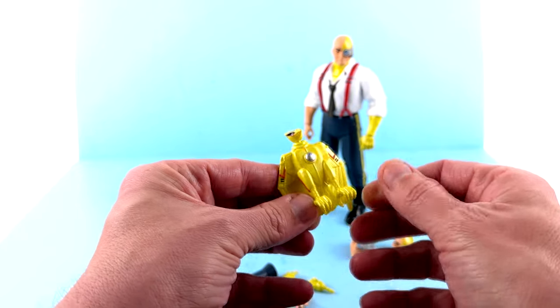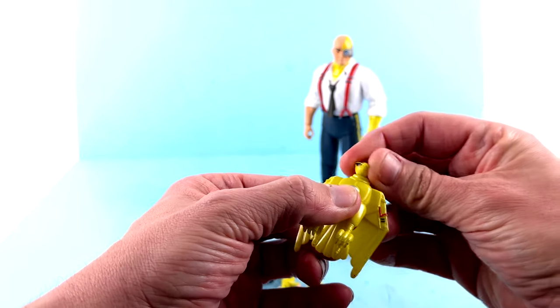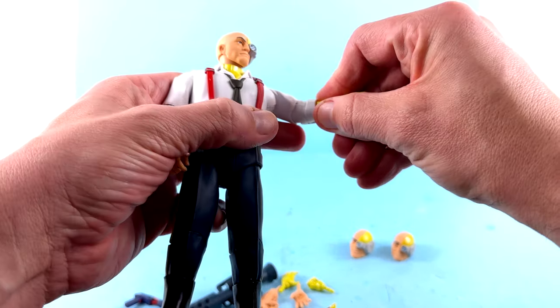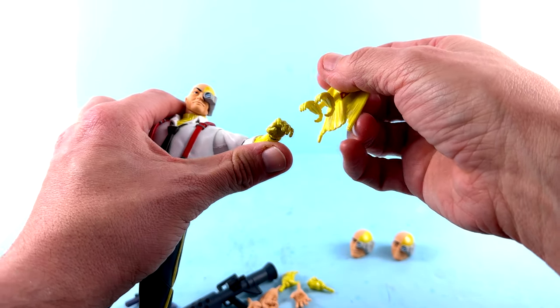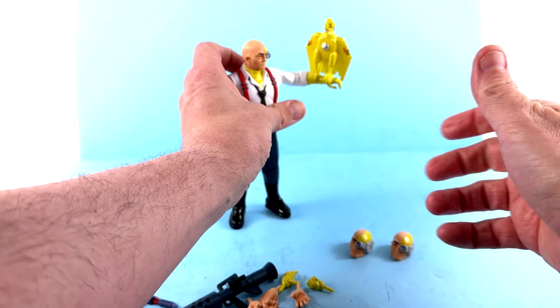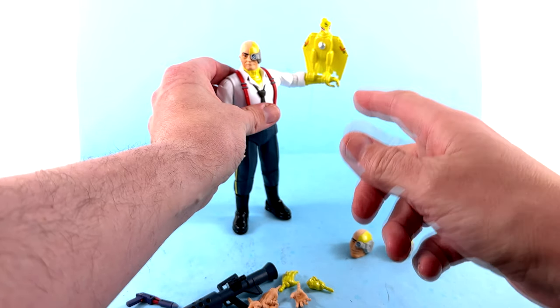They're kind of reducing the articulation on them — the legs don't do anything, the wings don't open, the head is on a ball joint so you can move it around. What I love about this guy is that he actually sits on the arm just about perfectly. The grips are wide enough that you can really wedge it on and it sits amazingly. A lot of the SilverHawk figures' birds do not perch on their arms at all, but that looks fantastic.